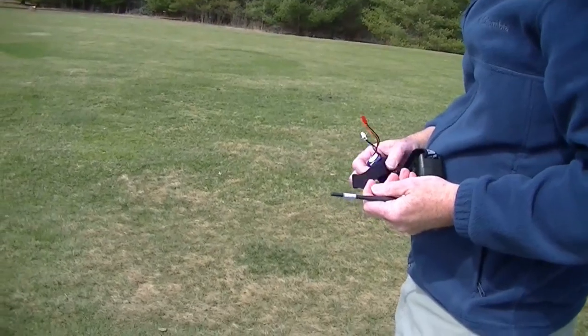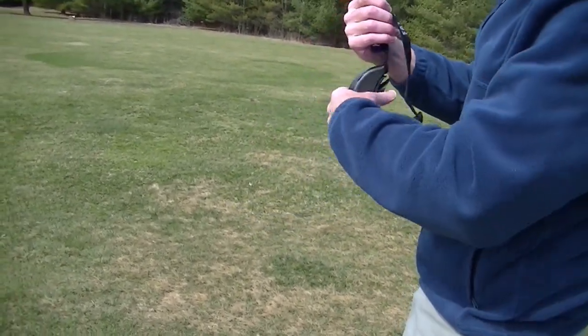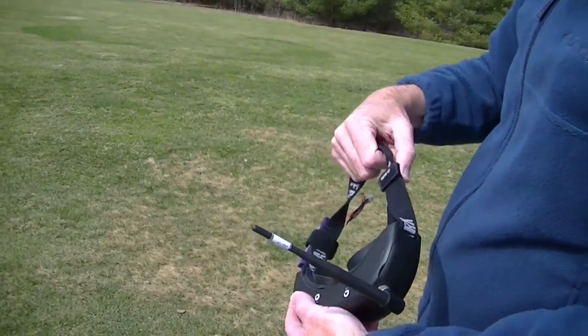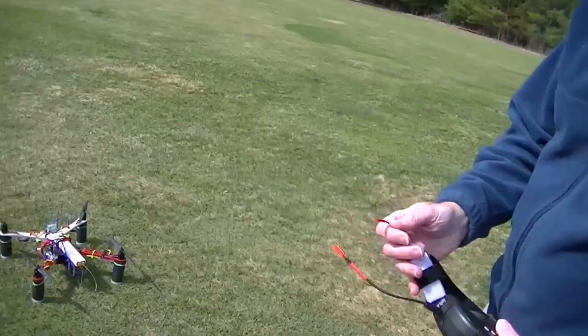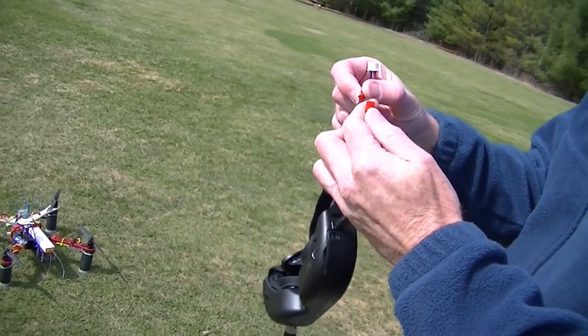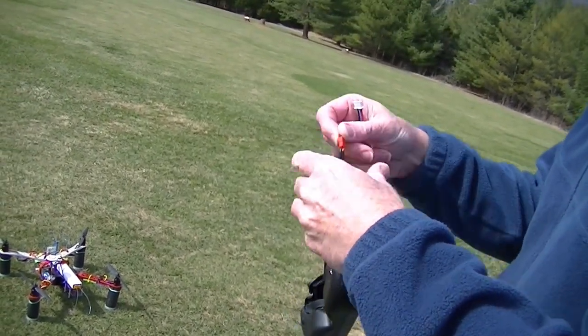Okay, gonna plug in the FPV goggles. Oh, I forgot my power adapter — oh no, so I can't do it. Okay, got the power adapter now. Put that in.